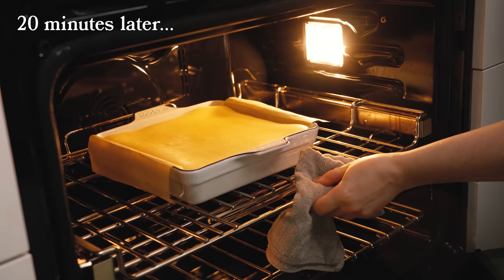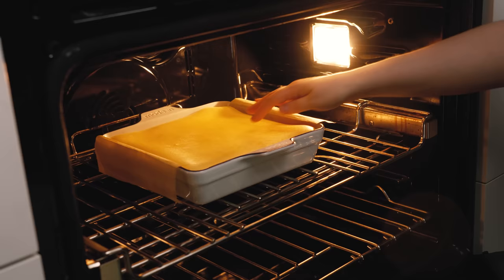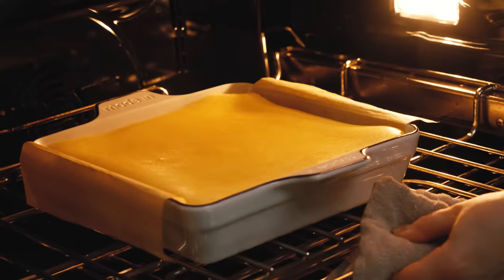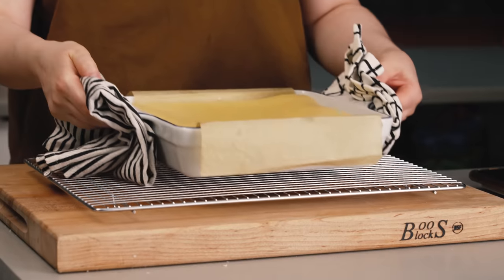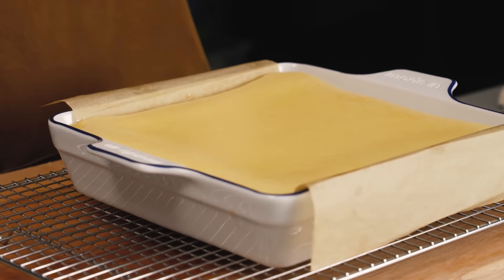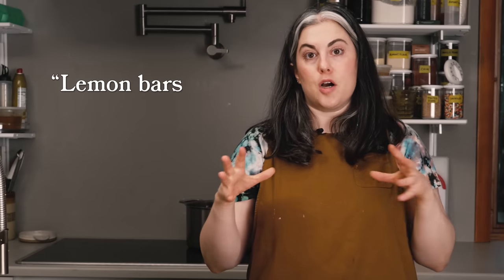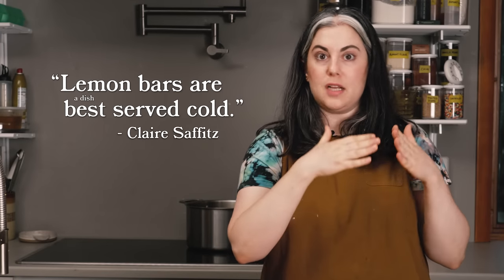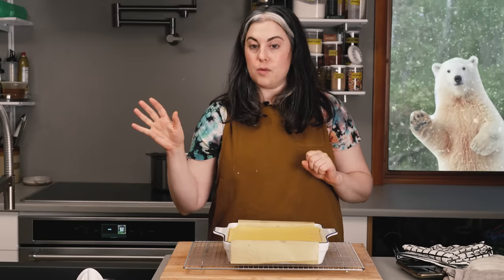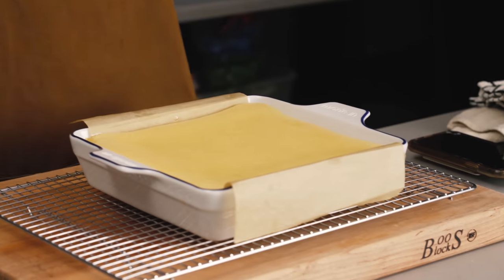After about 20 to 22 minutes, the lemon bars look done. The surface is puffed, it's a beautiful even color, and when I shake the pan the whole thing gives a slight wobble. Look at that beautiful surface. As these cool, the filling will settle and create a beautiful flat surface. But before we cut them, we want to chill these. Lemon bars are best served cold — when they're cold you get the cleanest, best slices. It's great if you can let them go overnight, and of course finish them with powdered sugar, which is a must for lemon bars.